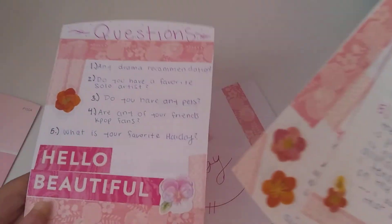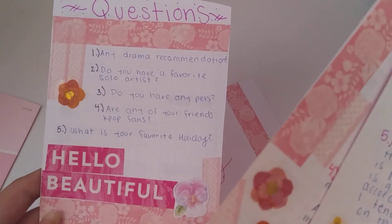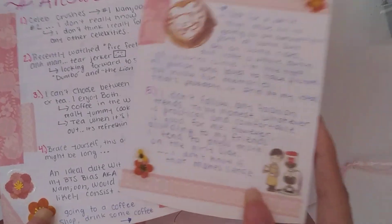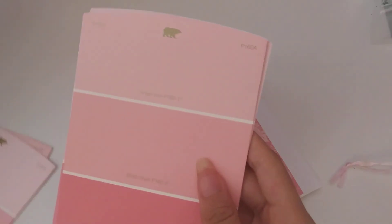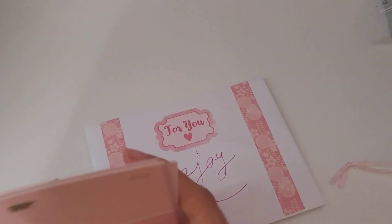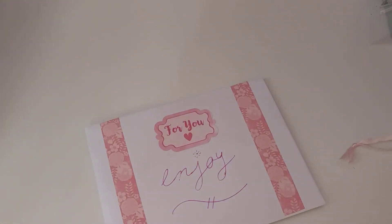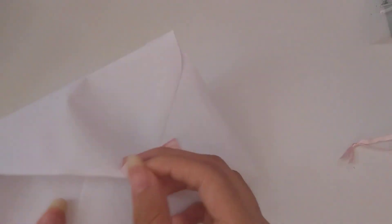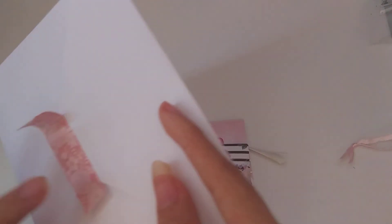We have the paint samples — they're all different. Here are the questions and answers she responded to from my previous letter. This is honestly so cute — just look how cute that's set up. I love this, it's a really good idea. I thought people use paint samples for cutting them and putting washi tape samples, but I guess not — anyway, next we have the extras, again with really cute washi tape.